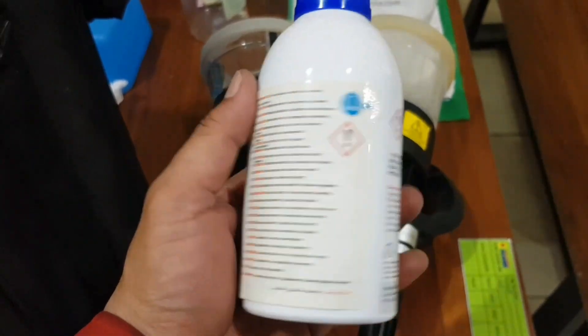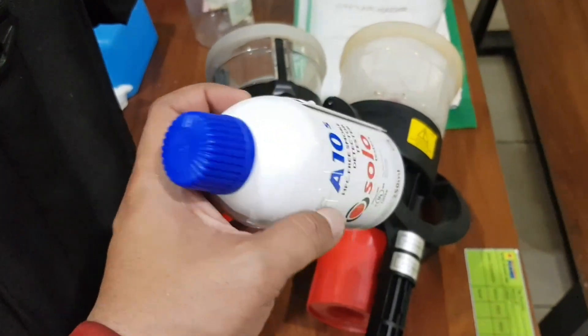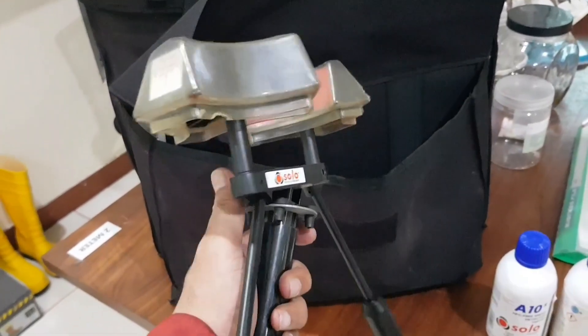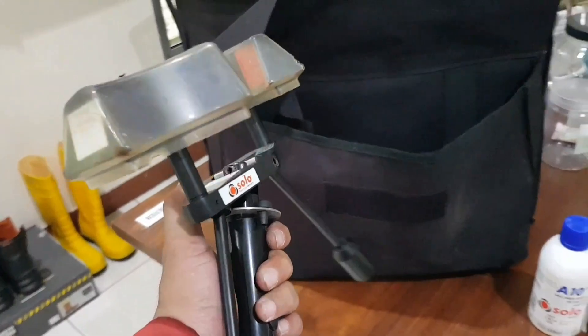Nah ini Solo A10 Smoke Detector Aerosol. Alat ini khusus untuk mengetes smoke detector, sehingga kita bisa mengetahui masih berfungsi dengan baik atau tidak smoke detector yang kita tes. Kalau ini alat untuk membuka smoke detector. Oke guys, untuk mempersingkat waktu langsung saja kita mulai pengetesan smoke detector nya.